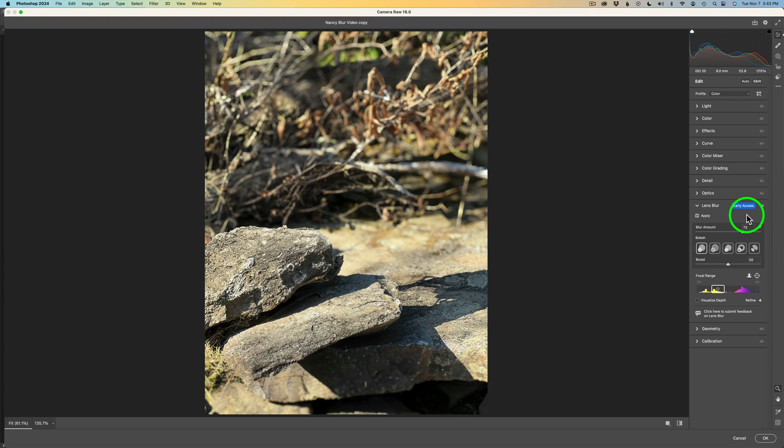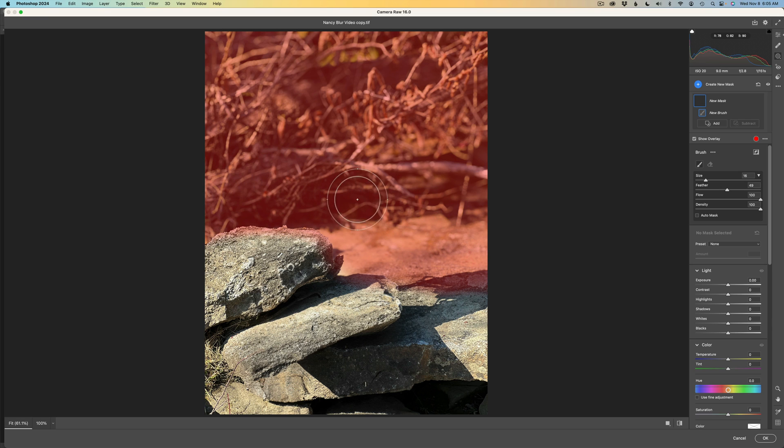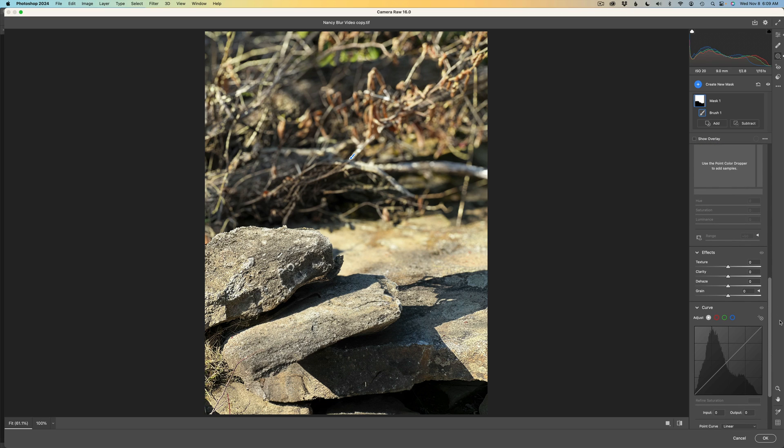The Camera Raw Filter also has a way of adding grain. To do that, I'll use a mask — go to Masking and click the mask button. I'll use the brush tool and paint over the out-of-focus areas, staying away from the in-focus areas. You can also grab an erase brush and adjust your brush size if you went over too much. Now let's add grain: shut the overlay off, scroll down, and look for Effects. Here's your Grain adjustment, set at zero by default.